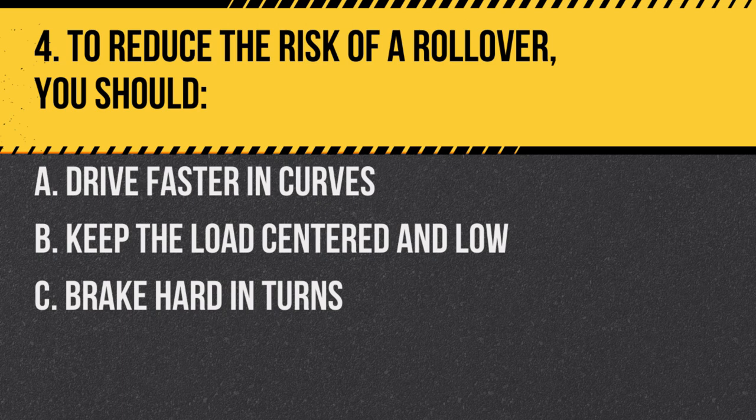Question 4. To reduce the risk of a rollover, you should: A. Drive faster in curves. B. Keep the load centered and low. C. Brake hard in turns. Answer: B. Keep the load centered and low. Centered and low loads reduce the vehicle's center of gravity, minimizing rollover risks.